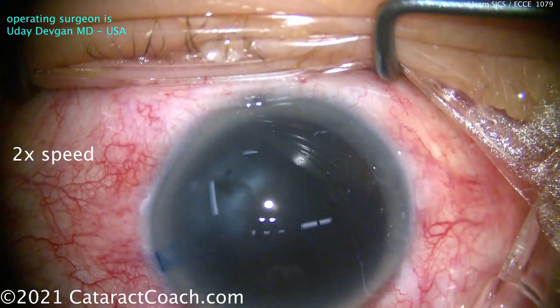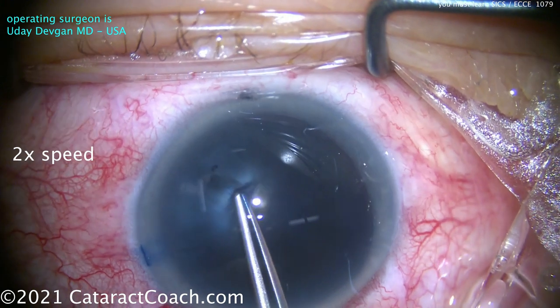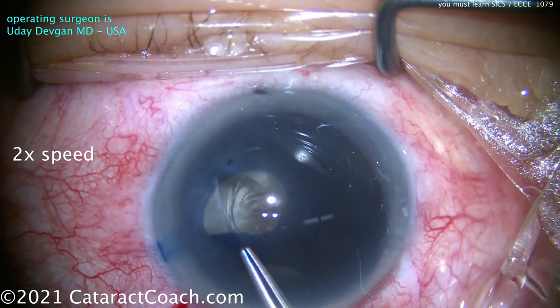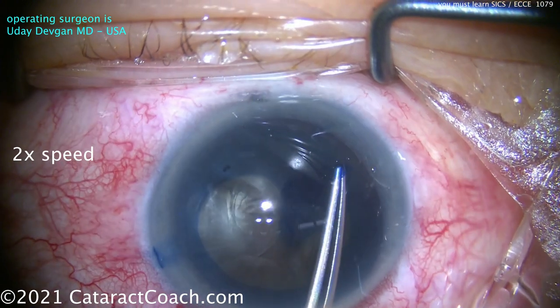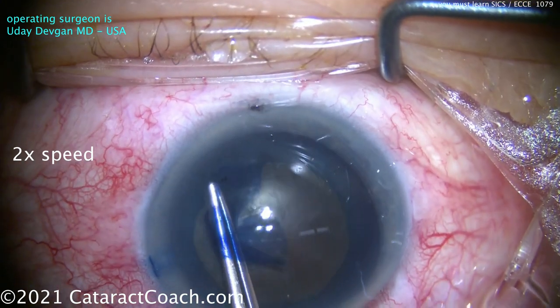Now we've got to create a rhexis — really important. Do not make a small capsulorrhexis in this eye. A minimum is going to be five millimeters, and even five and a half, six, even six and a half millimeters is okay, even if it won't overlap the optic. The catch is you've got to get this big huge nucleus out of the bag. There's the rhexis.